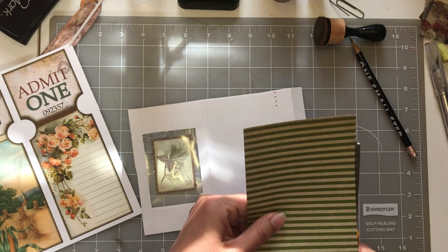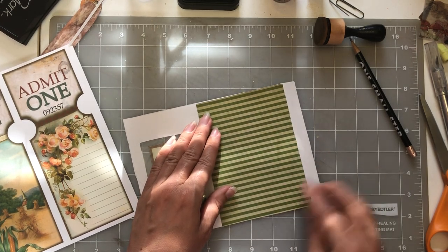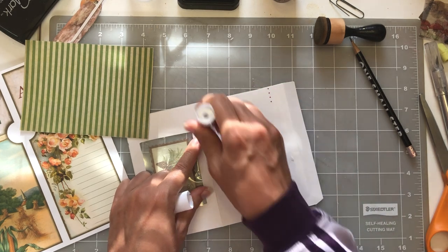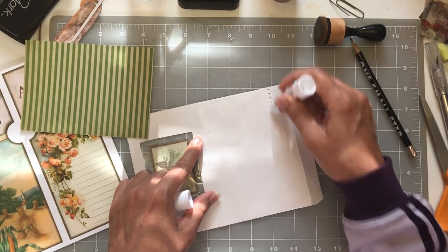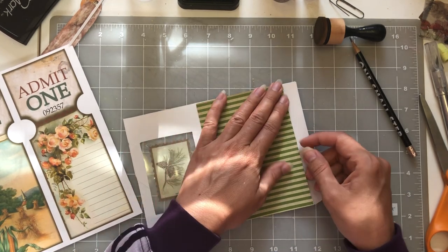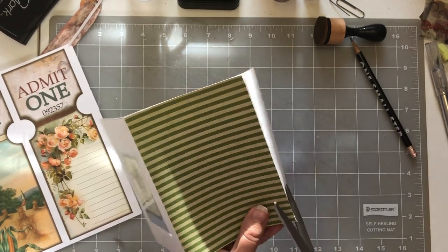As y'all can see, I need a new blade for my cutter. But for this album I don't mind it so much — I kind of like the rough look. Now I'm just going to glue it with my glue stick. I'm going to go back through and sew. For those of you who don't like to sew, you just want to glue — then go ahead, just glue. You can tape it, you can washi tape it, however you want. There are no rules in junk journaling — that's one thing I love. I might have to cut this down a little, it's going over the edge.